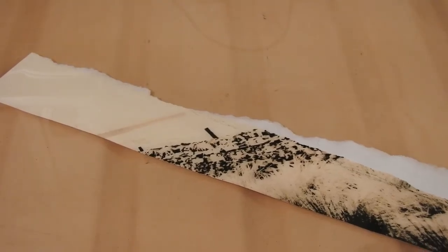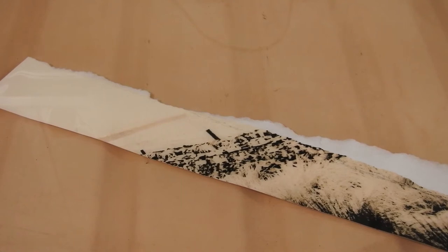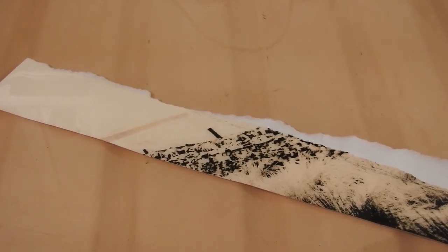We're actually on ten and a half minutes, so I'm going to stop and fix this and we'll have a look. Well, here we have the serendipity that I love in lith printing.